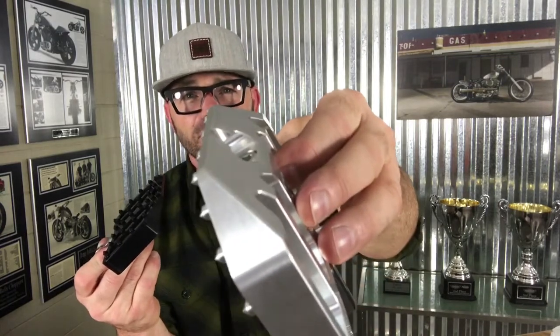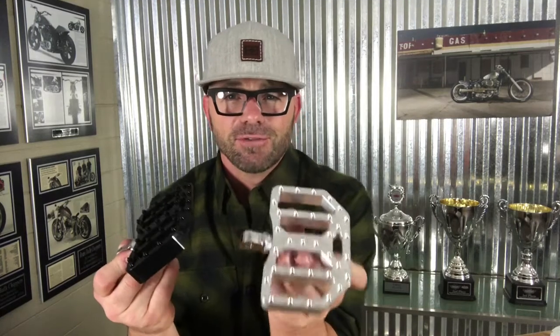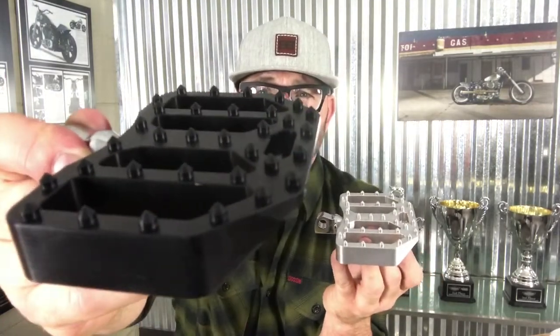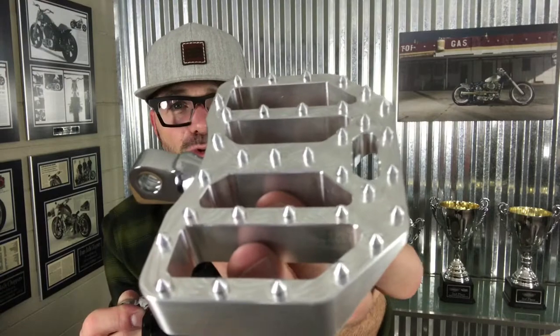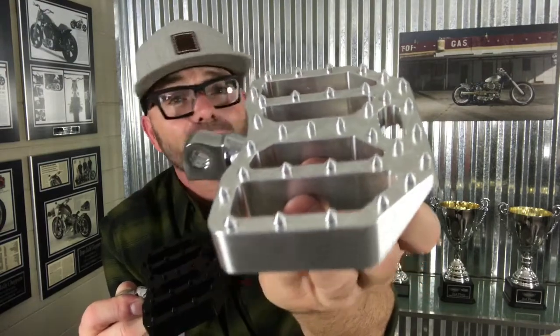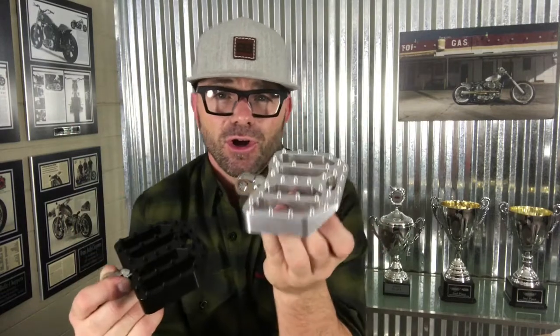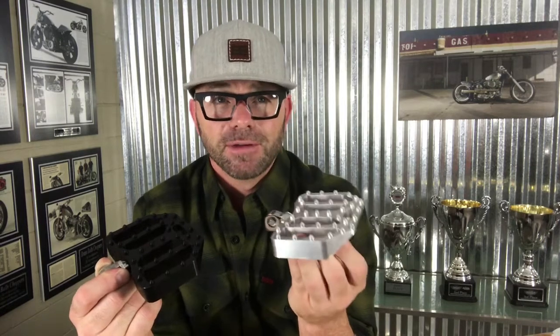The outermost edge of the peg is tapered to provide maximum lean angle on your bike while also still giving you great surface area on your foot. Machined into the pegs are these nipples, as you can see here. These nipples give incredible grip, and the even disbursement of the nipples on the peg itself gives a nice comfortable ride for your feet.